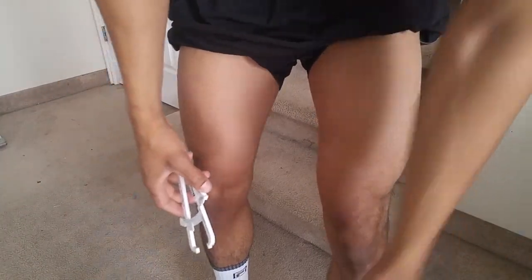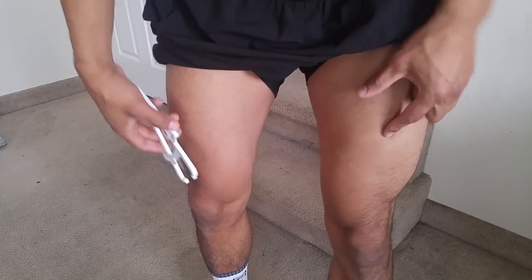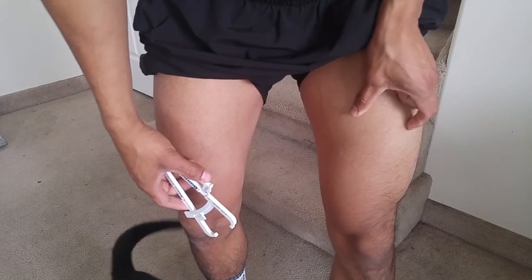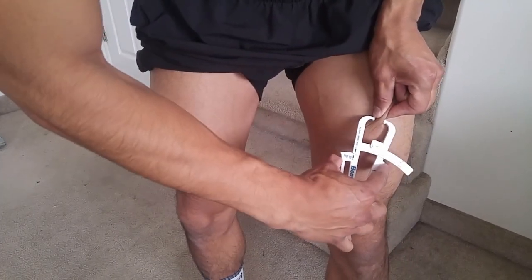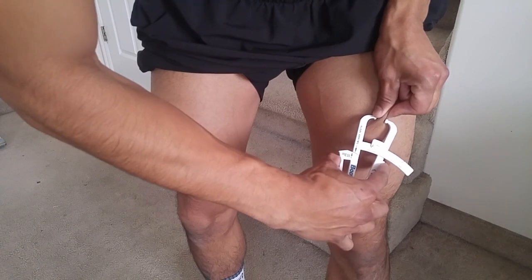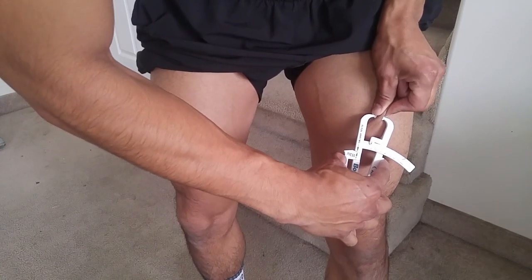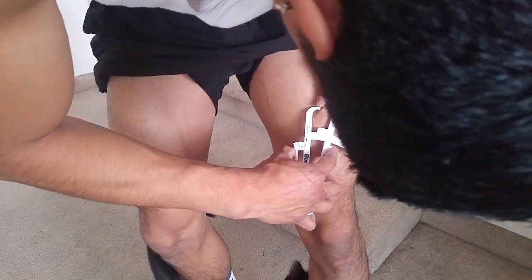Between the knee and the hip is the next one, so anywhere around there. Go up and down, pinch and pull up — you're gonna squeeze these calipers right there till they reach the arrows. That measures around eight.